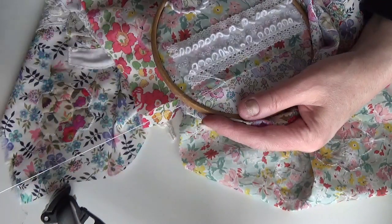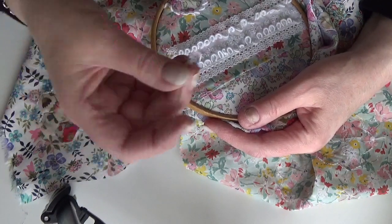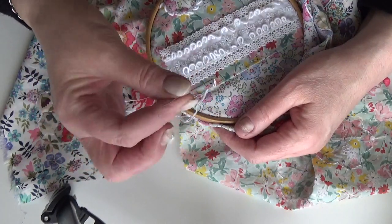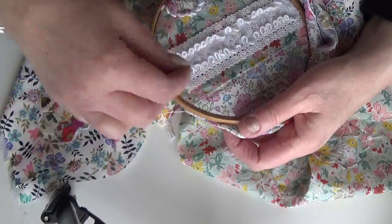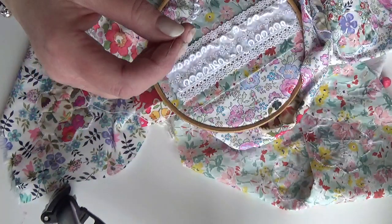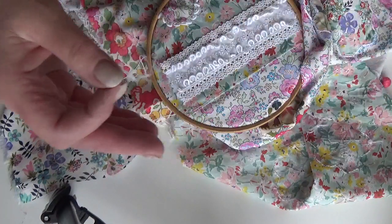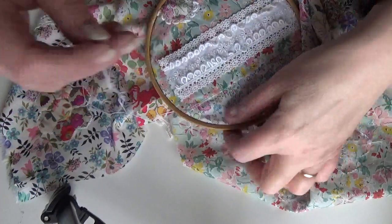I'm doing it with a Milner's needle — also called a straw needle; they call it different things. For bullion knots, I've said before, it's because the point is the same width as the eye, so when you wrap your threads it pulls through okay. Milner's and straw are exactly the same thing, just different names. It's sharp and serves the purpose, so I don't have to change my needle.